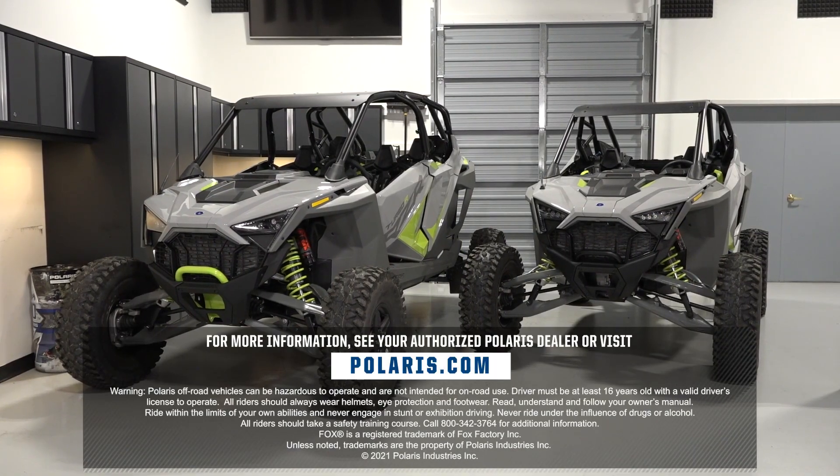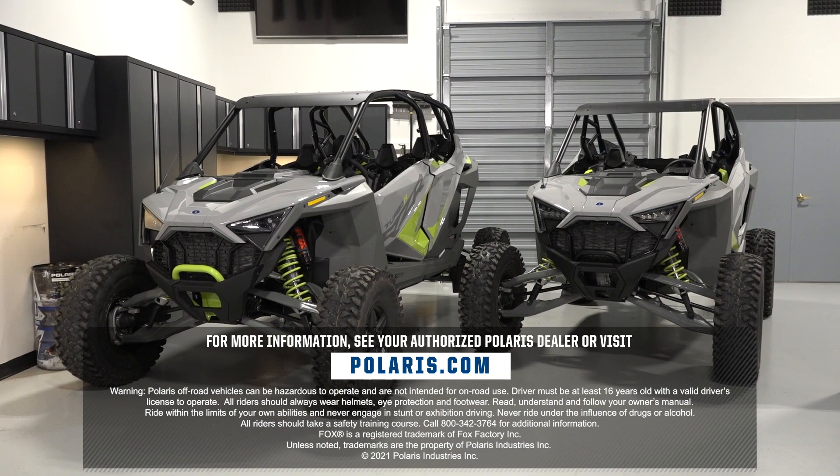For more information, see your authorized Polaris dealer or visit Polaris.com.